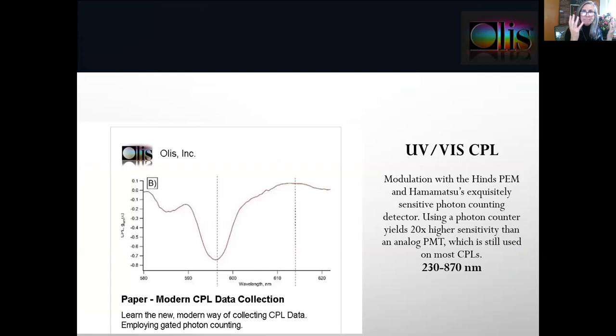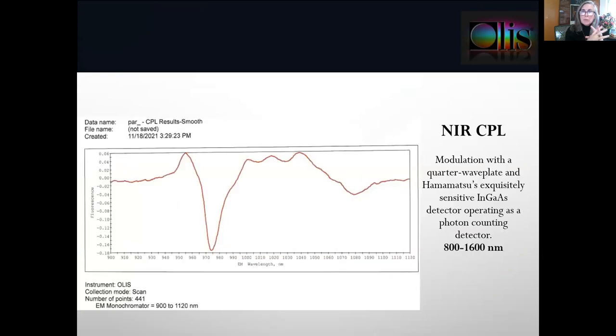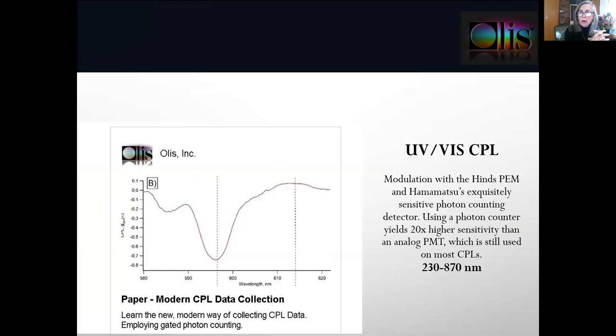Here we have a CPL spectrum in the visible region, using the Hinds PEM modulator and a Hamamatsu photon counting detector. The spectral range of the ultraviolet visible instrument is 230 to 870 nanometers. The excitation wavelengths are coming from an LED, so you can choose pretty much any wavelength you like for excitation.